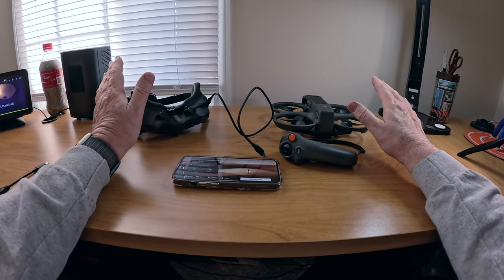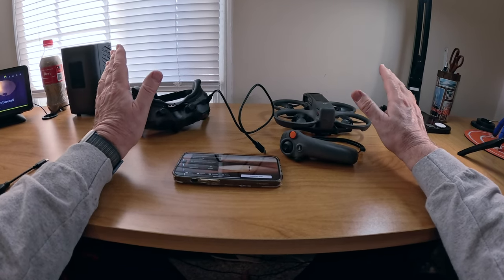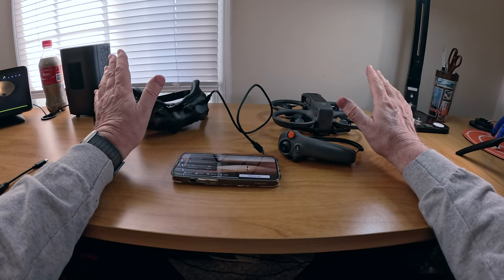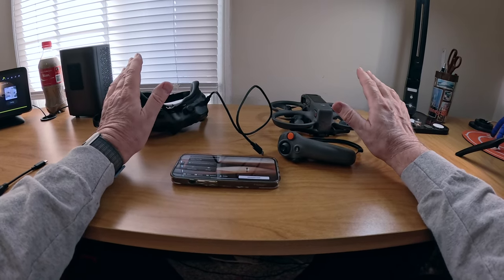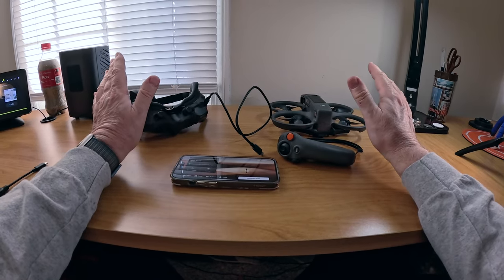Make sure everything has enough power. When you're brand new to this, you probably powered everything up to full because nothing had any charge out of the box, so you should be good as far as that's concerned. Just let it sit there until all the updates have disappeared from the Fly app.